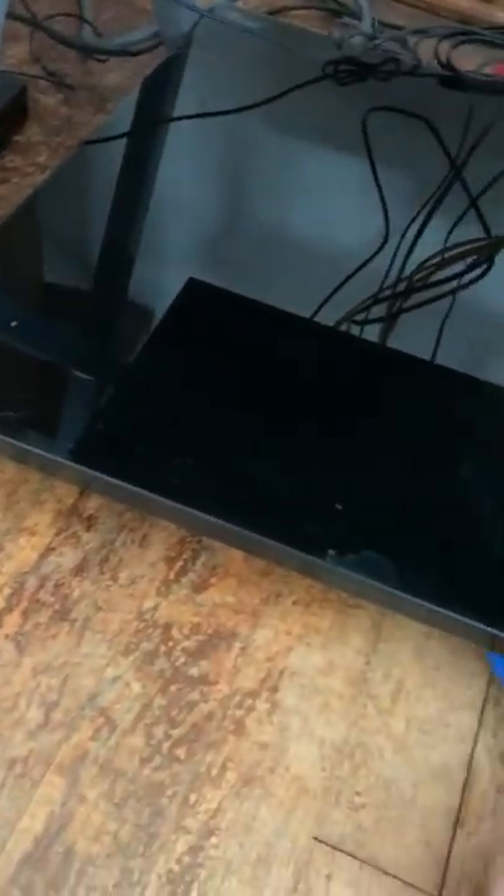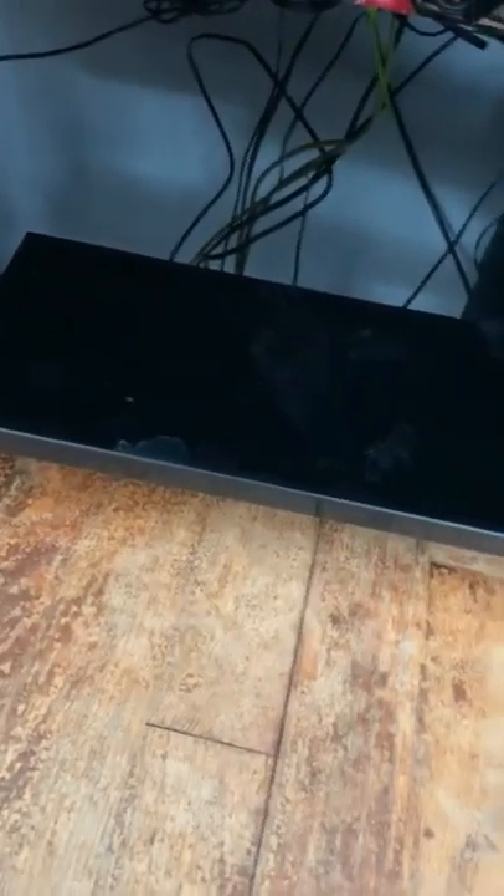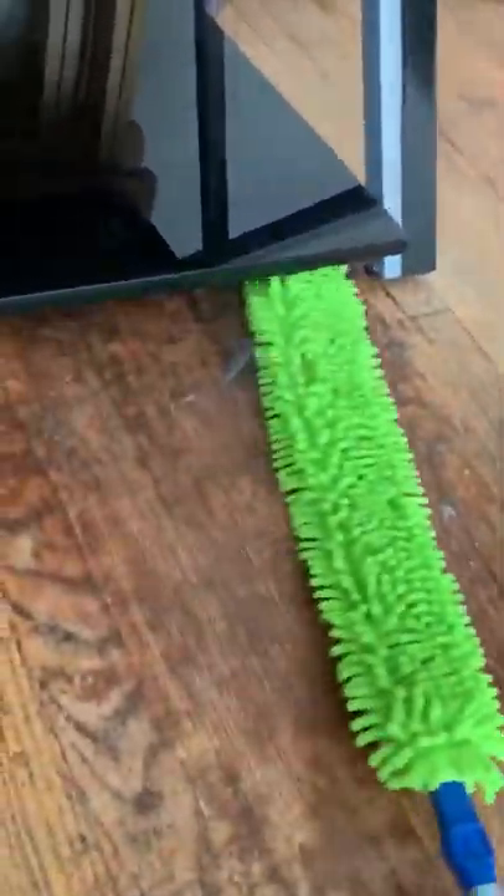Okay, so here we go. Let's see. This will be great if you want to get any toys out of there. I probably got some dog treats under there. Oh yeah, look at that. Oh, look what we found, Midnight, huh? Were you looking for that? Look at all this dust it picked up.